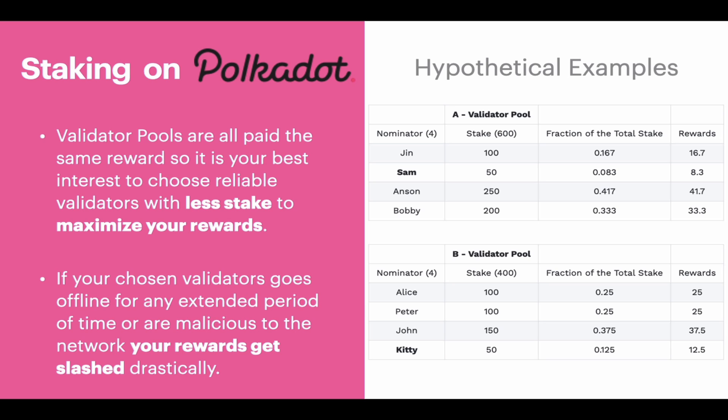To explain this further, here are two hypothetical examples from the Polkadot wiki page. Validator pool A has 600 DOT tokens staked among four persons — Jin, Sam, Anson and Bobby — while validator pool B has 400 DOT staked between Alice, Peter, John and Kitty. By comparing the two, it is clear that members of pool B are receiving more rewards for every DOT they stake in the same amount of time. So it is in your best interest to find pools with the least DOT staked, but also take into account the commission charges for each validator to maximize your rewards.